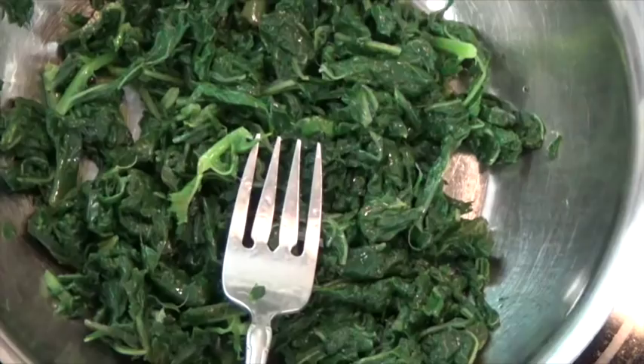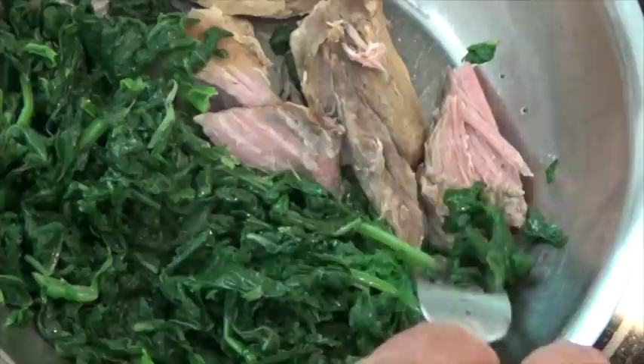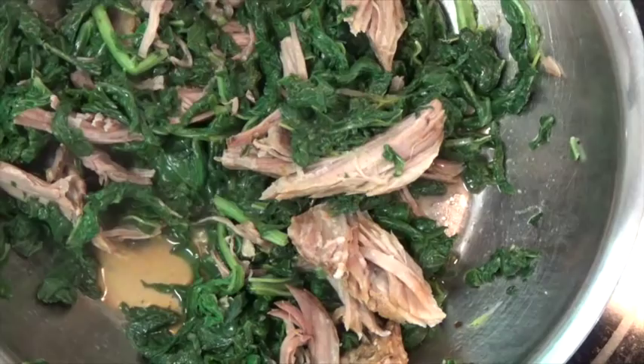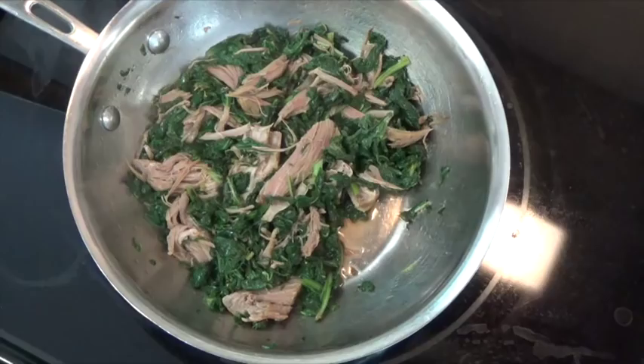Now let's add some pieces of pork roast. I have added about a quarter cup of chicken stock to give it a little liquid. So now here we are — we're about ready to eat.